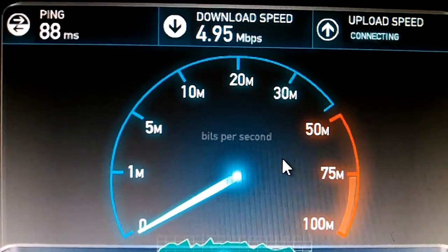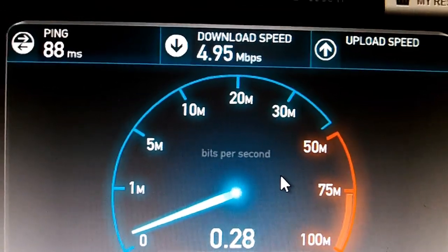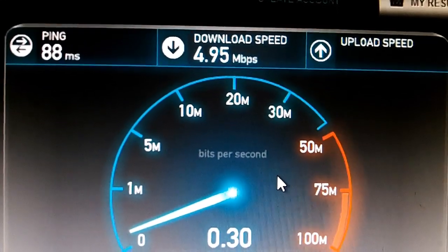As you can see, it ranges from four to six megabits, which is a little over half a megabyte — so about 500 to 700 KB/s.